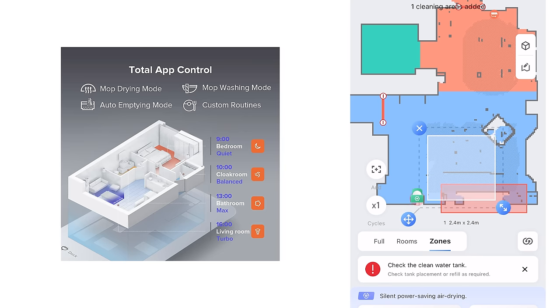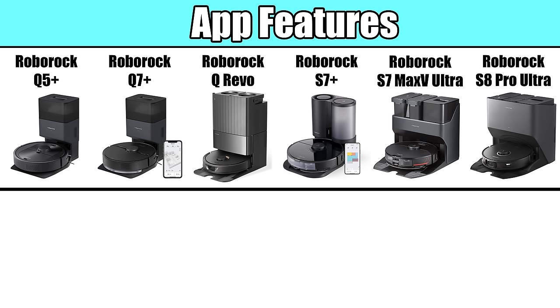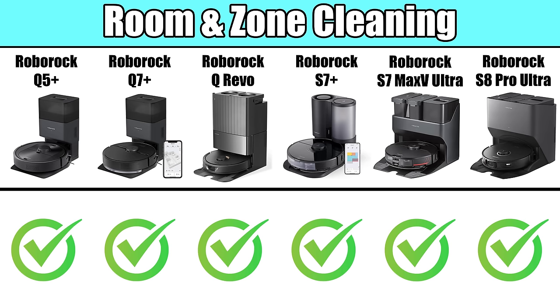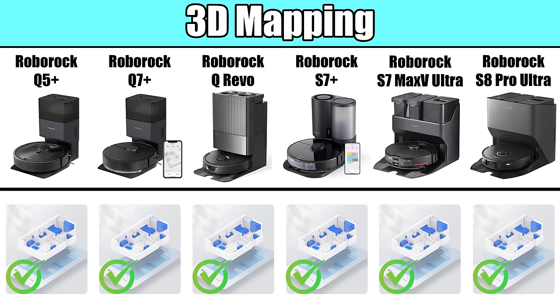Roborock has been a leader with smart features and has a well-thought-out, easy-to-use app. All of the robots here have the following advanced features: no-go zones, advanced scheduling, carpet boost, room cleaning, zone cleaning, Amazon Alexa capability, Google Assistant capability, Siri compatibility with Apple shortcuts, and 3D mapping.